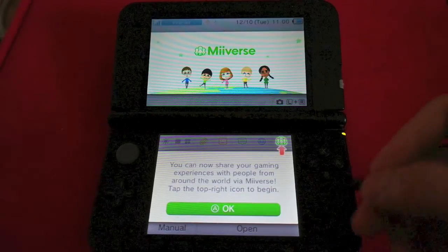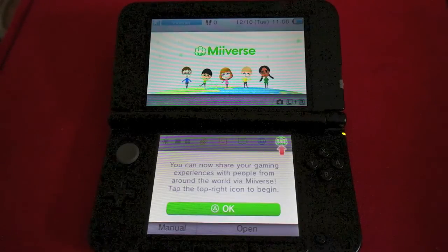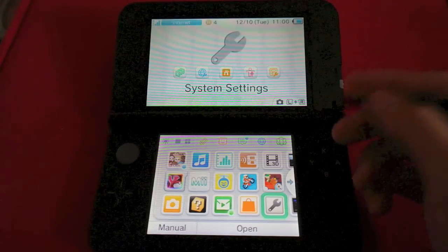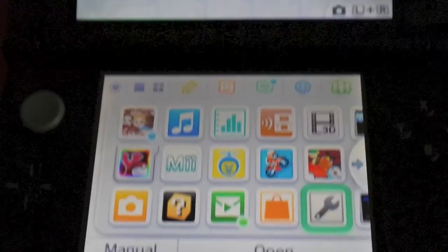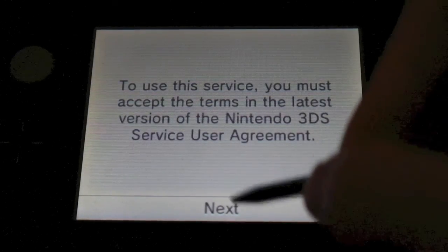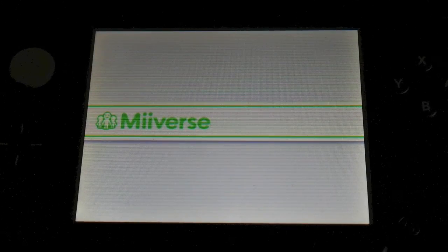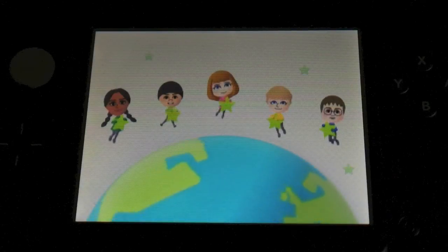It says: Miiverse — you can now share your gaming experiences with people from around the world via Miiverse. This is pretty cool. Tap the top right icon to begin. So now you've got a little Miiverse icon right here on the lower screen. If we click on the Miiverse icon, to use this you must accept the terms. Yes. And it's opening Miiverse. Yay, our Miiverse — pretty cool!